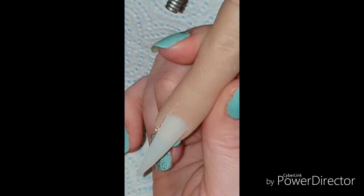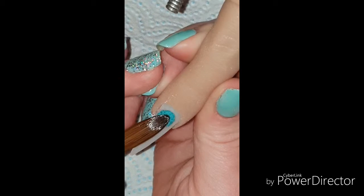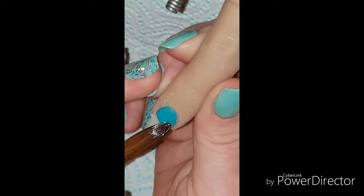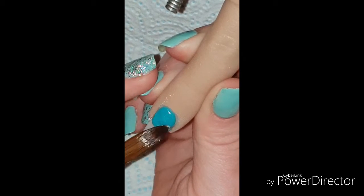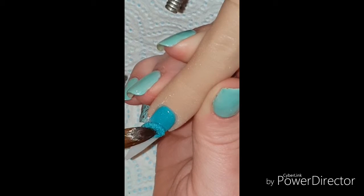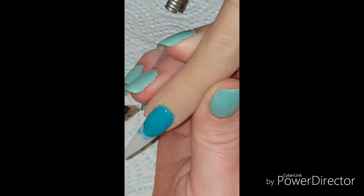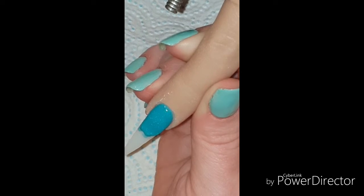Hi guys, welcome back to another video. I'm just showing you this beach type nail that I attempted to do. I'm going in here with Pacific Seas from Nail Visions and I'm just creating like a sort of color block, but you'll see in a minute anyway.